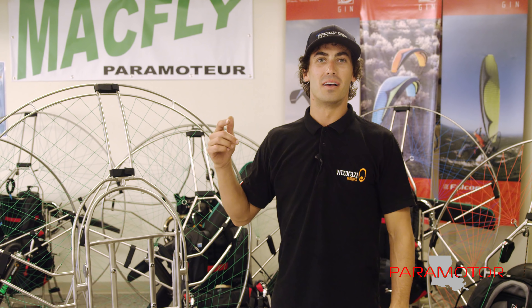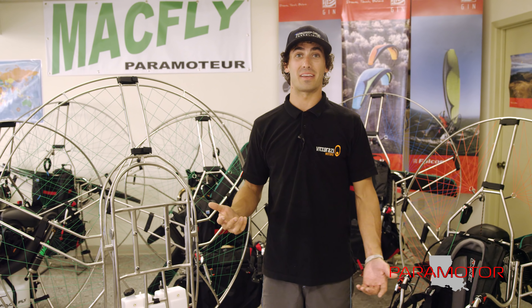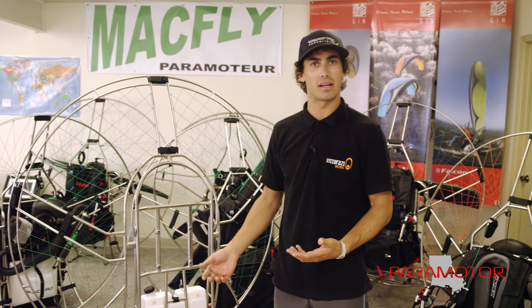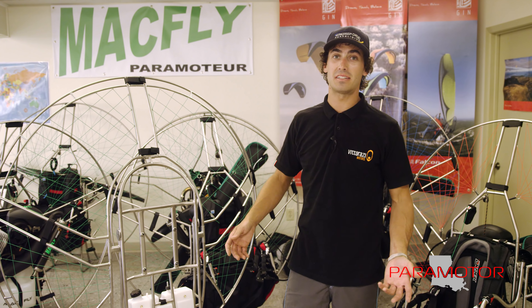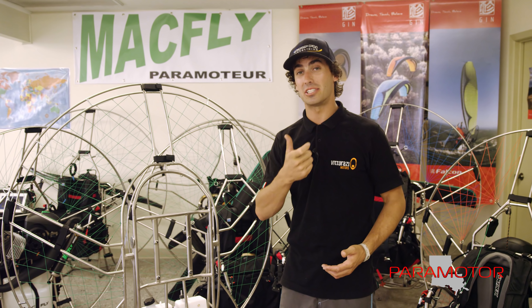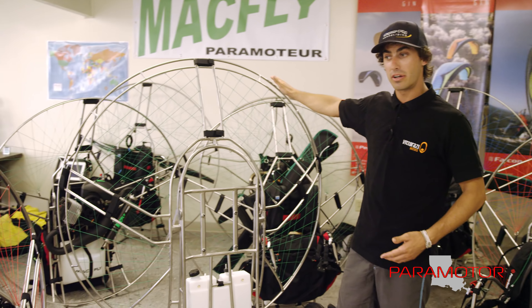This thing is incredible. I've flown a lot of paramotors — probably every major brand that you can fly. I've tested just about all the frames because I love to fly, and I'm going to continue testing everything. But the point of this video is to show you why I am personally impressed with all of these machines, and I'm literally blown away at the performance in the air as well as with my finger on the radio while teaching students to fly.